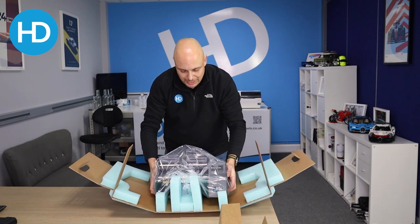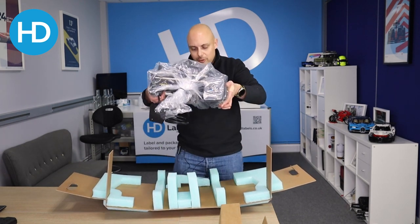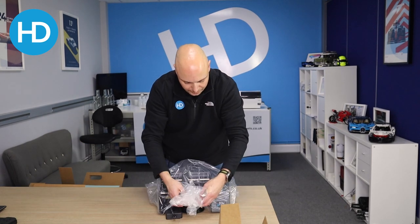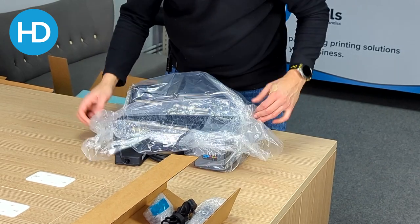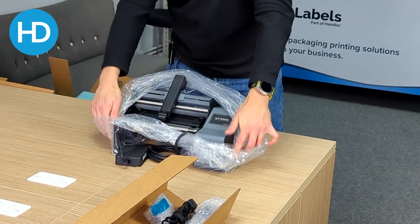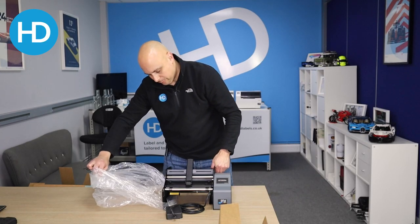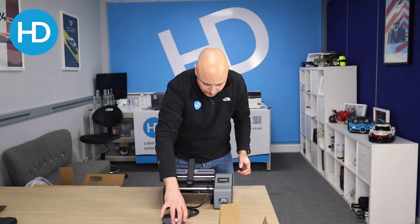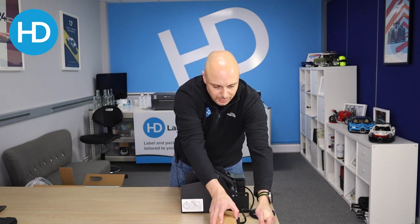Just be careful — there's a foot pedal that's attached below, just hanging down. We'll lift that up onto the bench and then remove it from the bag — it's just a little tie. And there we have it, the machine's out of the box. It's missing the guides where you fit the labels, but these are quite easy to add.